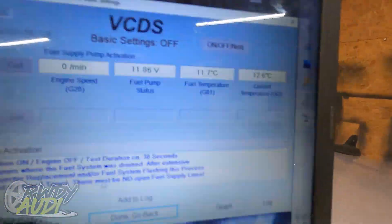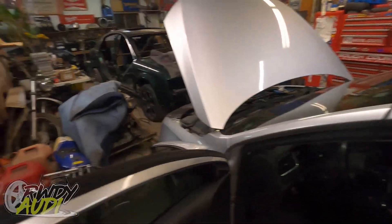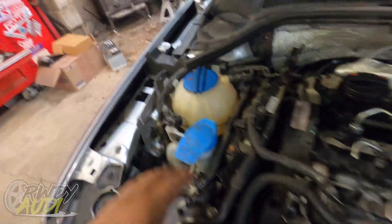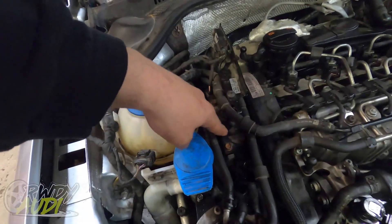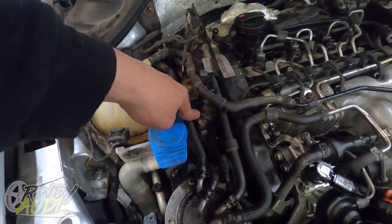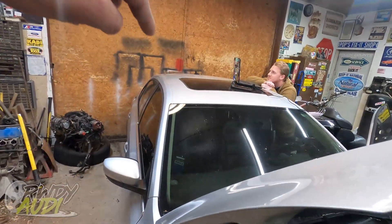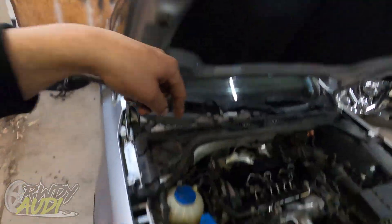Once you've got this all set, you want to go up here and just click On, and the car is going to make some funky sounds. Essentially what we've done is turned the tank pump on and the medium pressure pump. This pump does 75 PSI from here to here; the one in the tank does 5 PSI from the tank to here. You're going to want to repeat this process three times. After you do it a third time, then just hit Done, close the controller, and you'll be done.